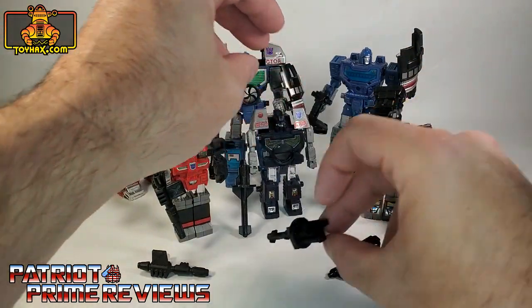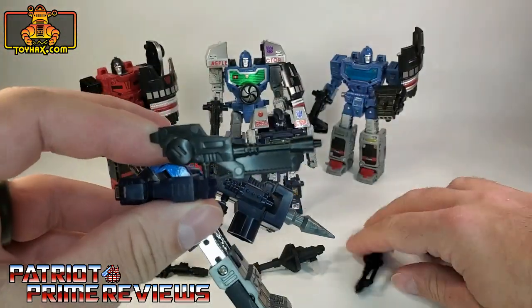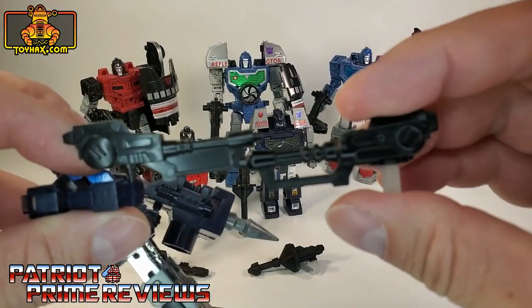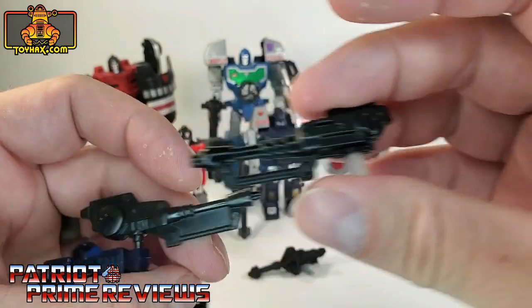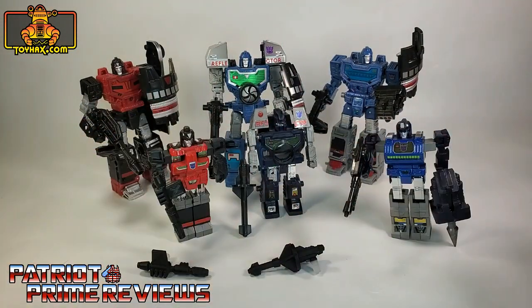Let me get him to sit down here. Last up, we have Spyglass. I really like this because Spyglass had the illusion that there was a gap right there, and ToyHacks followed through. I love the look of that. So now let's get these G1 guys out of the way and get the Siege Reflector all armed and ready for battle.